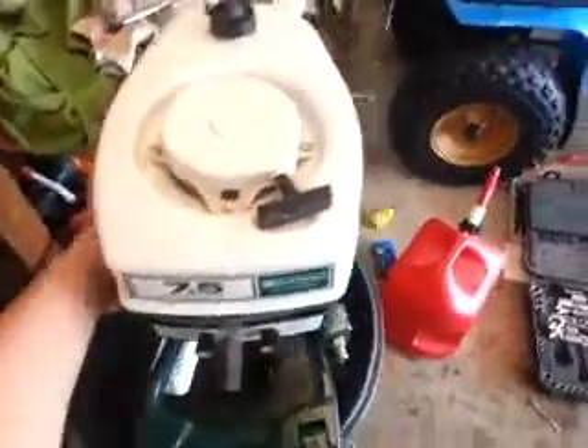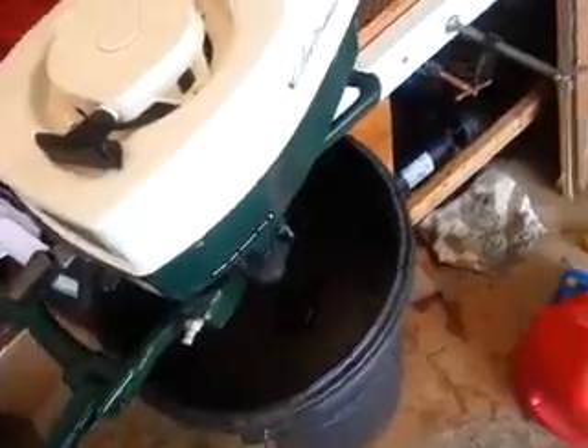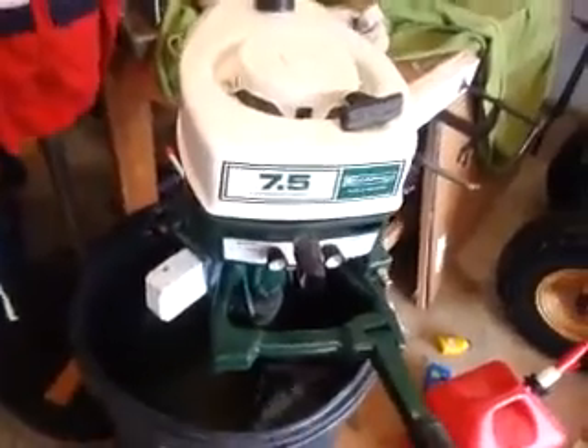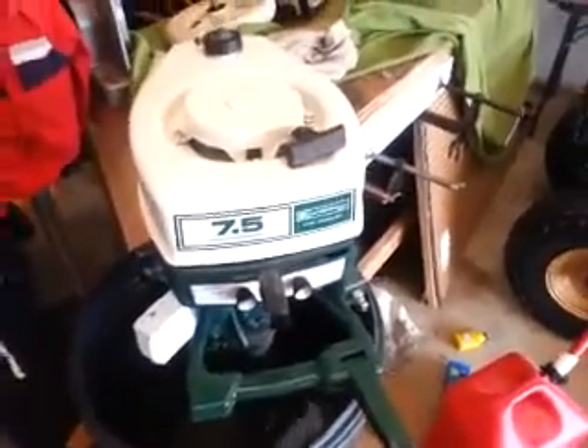Just ran her out of gas, just was running the Ted Williams. I'll see if I can start it up again — it probably won't because I just ran it out of gas, but I'll go through it in a second. Let me just try and give it a pull quick.